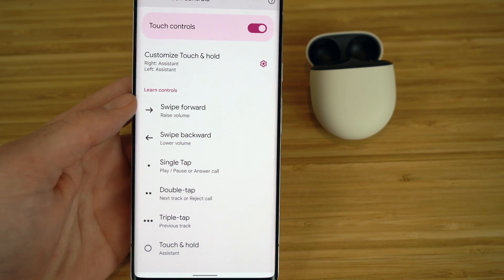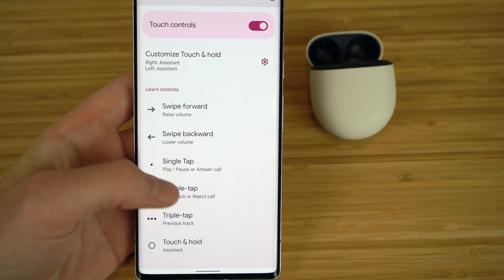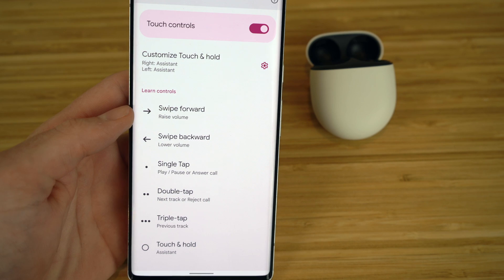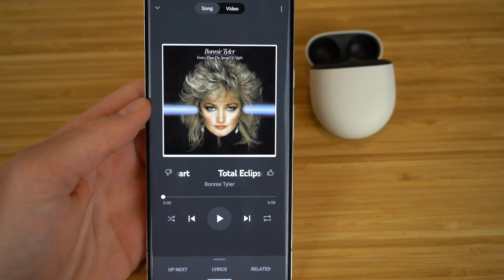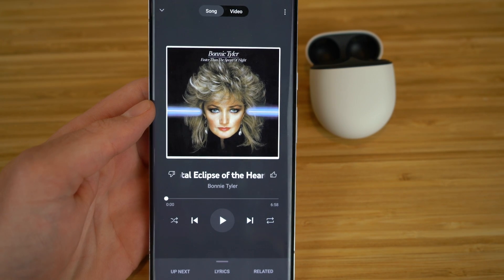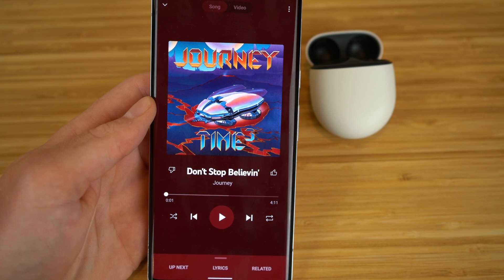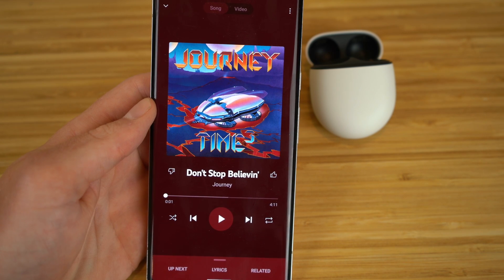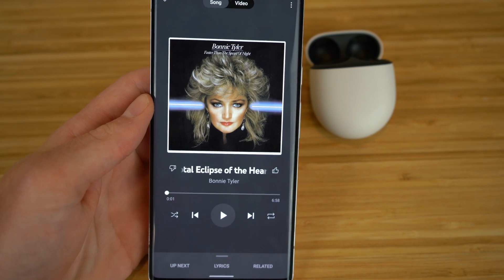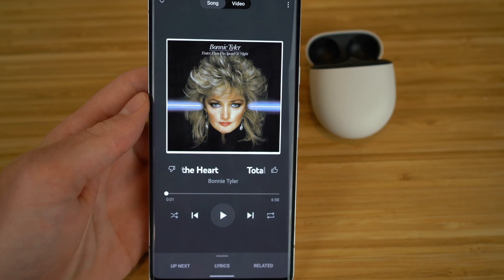The next touch controls are double tap and triple tap. By double tapping either the left or right earbud, you'll skip to the next track. By triple tapping three times, it goes back to the previous track you were listening to. So if you want to skip to the next track, just tap either earbud twice; to go back to the previous track, triple tap. Super easy to use.